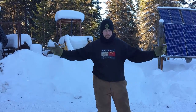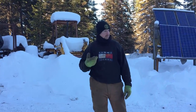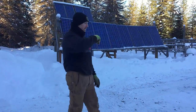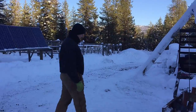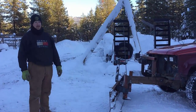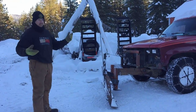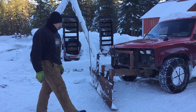I had to have something that I could keep the road open and go on, so this is kind of what I came up with. I know it looks pretty bad but it's all scrap steel that I had laying around.